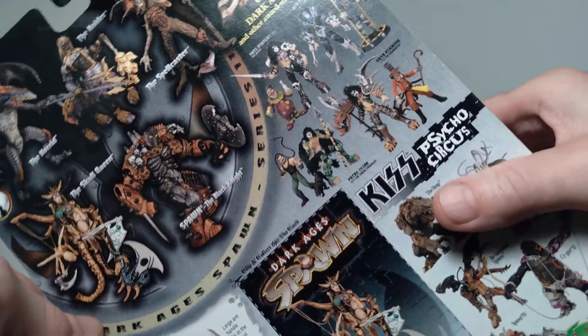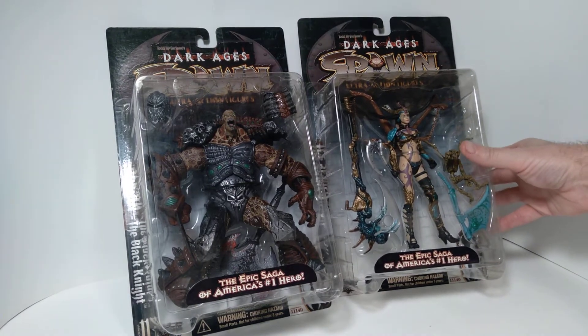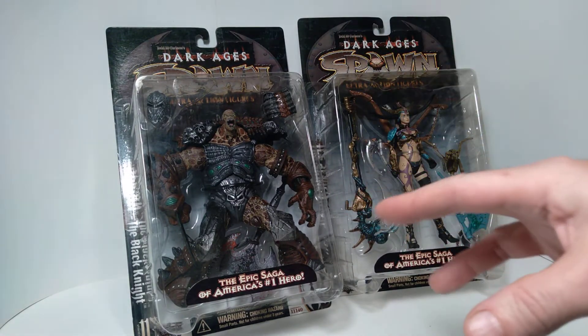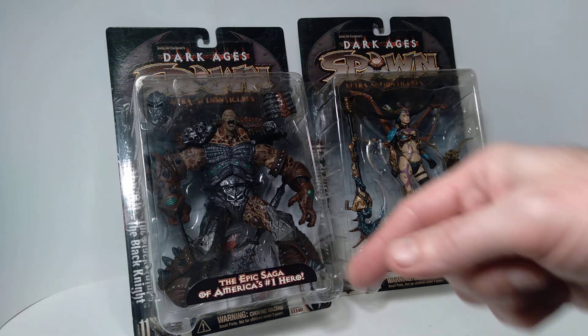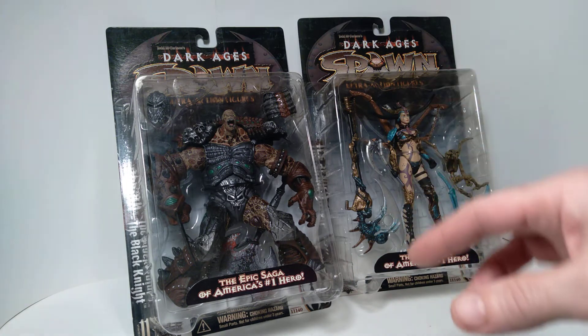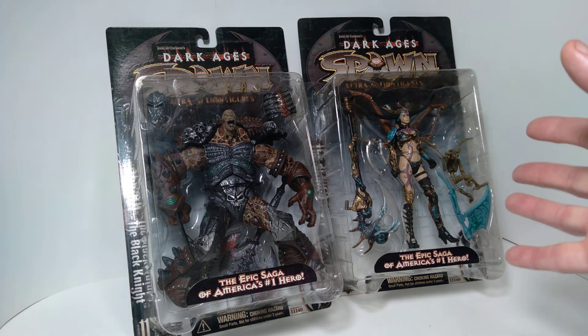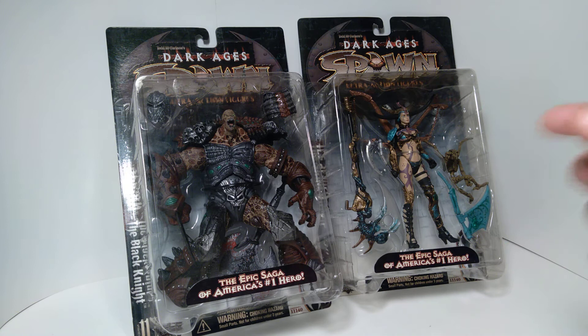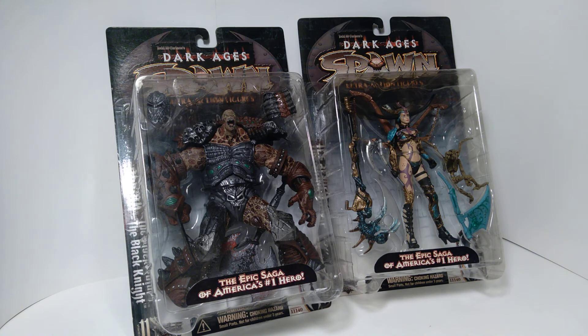All the intricate sculpting and paintwork make these things just sort of amazing to have, so I'm very happy to have these in my collection. The back of the package shows the various other things being offered by McFarlane. We'll get a chance to look at more of these in future videos since I have some loose examples from the series. If you enjoyed this video please give it a thumbs up, and if you want to see more McFarlane Toys in the future, think about subscribing. Until next time, I hope you're having a great day — thanks for watching.